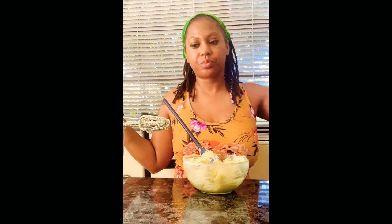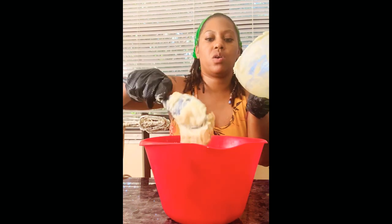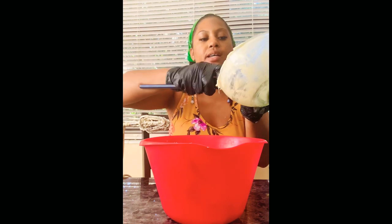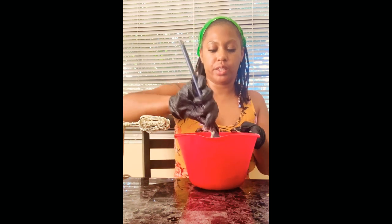We're gonna start off with the shea butter. As you can see, this shea butter is not super thick, and that's because I used a double boiler and boiled it down just a little bit — just to get it not so thick, because organic unrefined shea butter is super thick. You can put it under a double boiler for about a minute and it'll soften up a little bit.